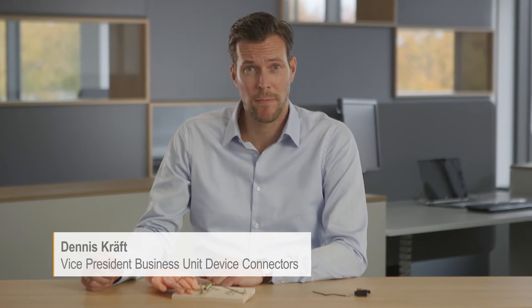How does the new connection technology Snap-in work? Snap-in is new to the market, but it is also totally reliable. And key is its simplicity, because Snap-in works like a well-known mousetrap.